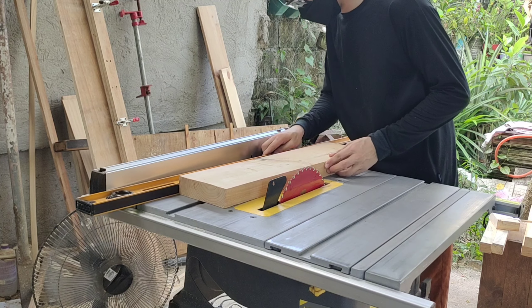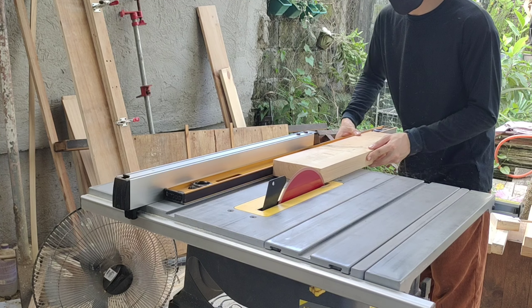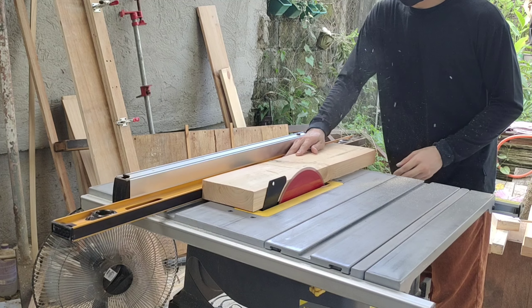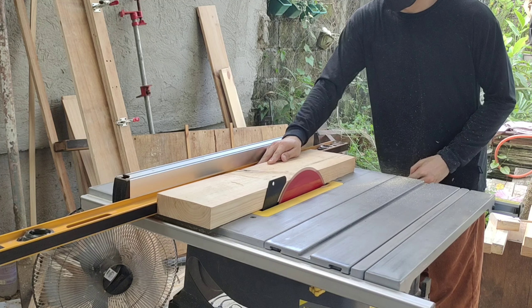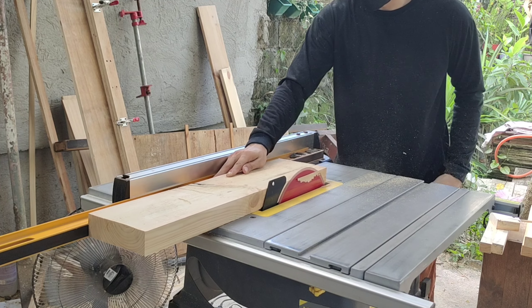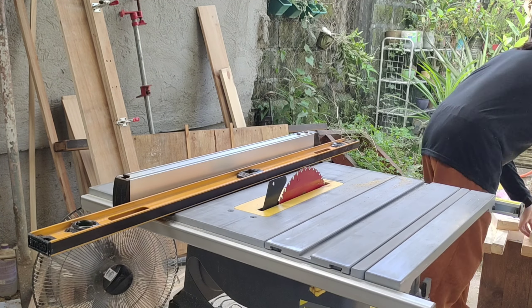So that's why in this video, we're going to make our own stand for the table saw. So now I'm just jointing the wood — not really for making a glue joint, but just for making it straight. I ditched my jointing jig because the wood planks were not wide enough for the base of the jointing jig.